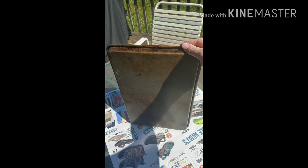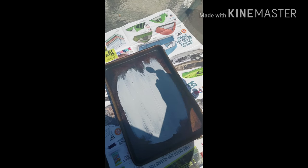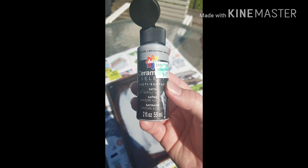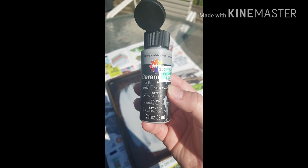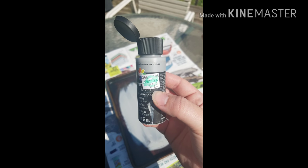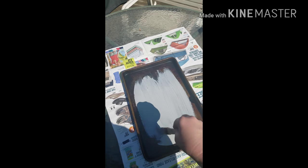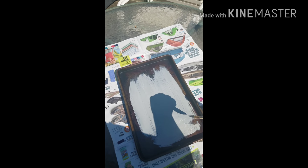I cleaned it up the best I could and then I'm going to paint it gray. I've got this multi-surface paint here and I'm just going to finish painting it. My neighbor is mowing the grass, so sorry if it's loud, but this was $1.27 at Hobby Lobby. You're going to need a small paintbrush to do this.